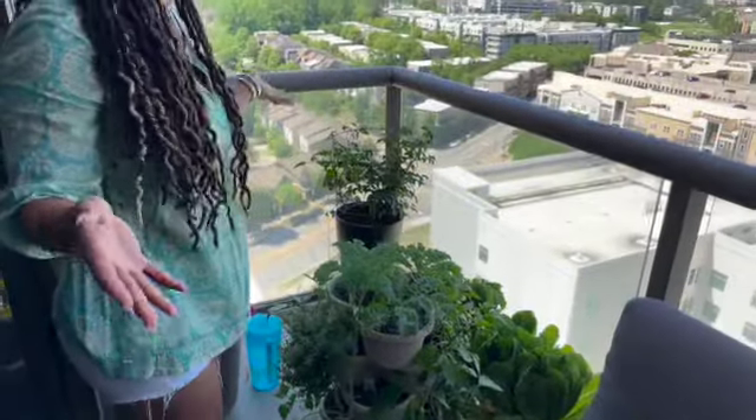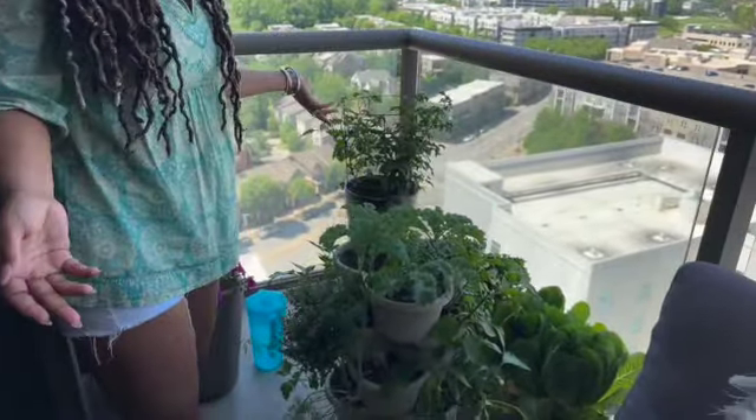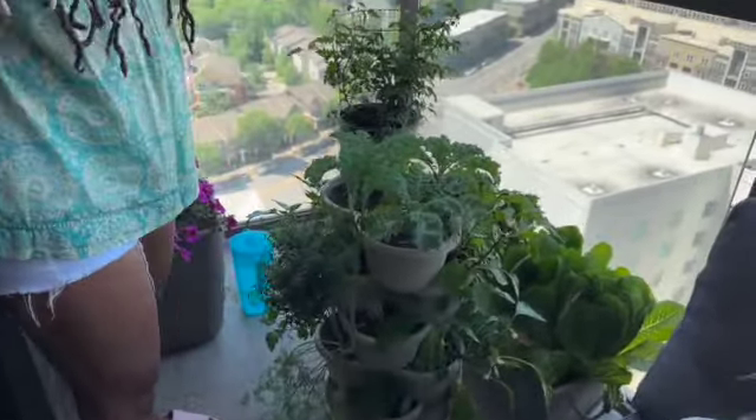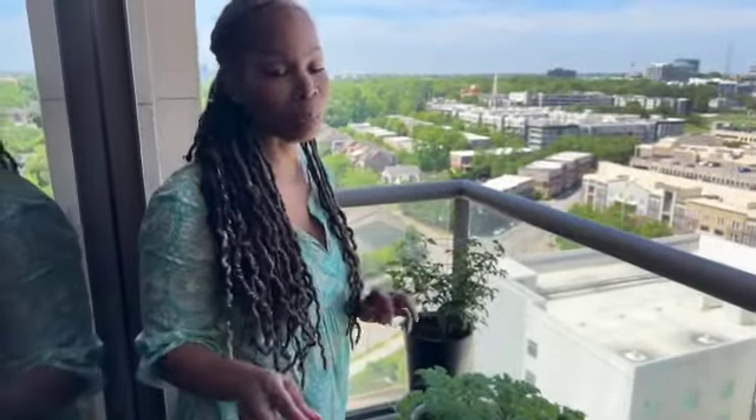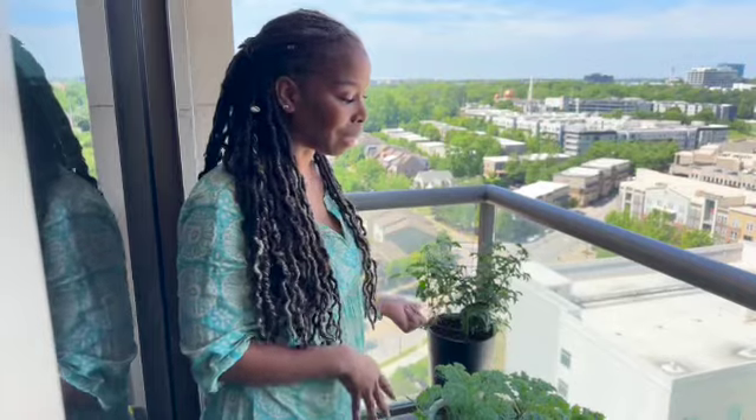This is my little patio. I live in a condo so I don't have much space. I really missed when I lived in a house because I had all this backyard and I used to grow a lot of my vegetables. Since I moved into this little condo I've been missing growing my own vegetables, but I decided this year I was going to do it. So this is what I have.